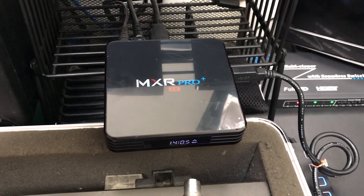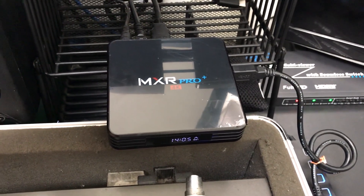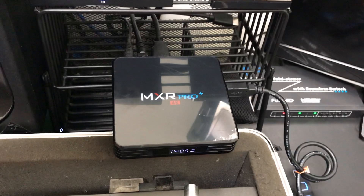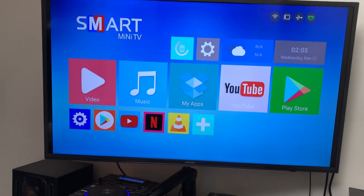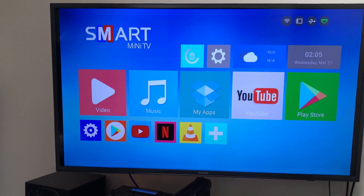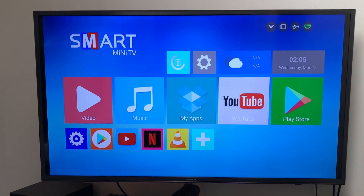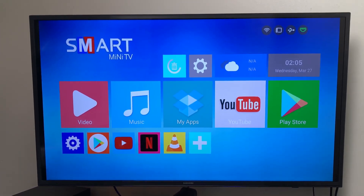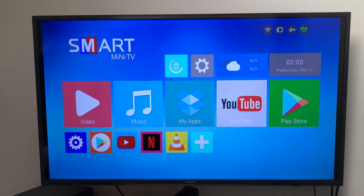MXR Pro — the other one was M9X, well this is the MXR Pro. You see the interface? This is the interface, just like the M9X Max. The only difference is this one here is 4GB of RAM, 32GB of storage. $57.